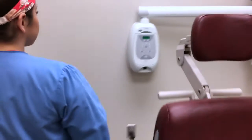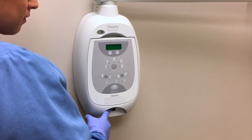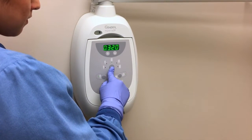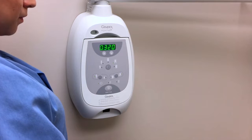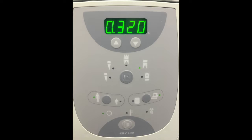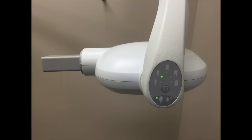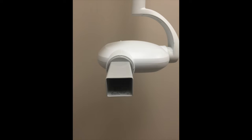The clinician must first turn on the machine and indicate on the control panel which type of x-ray they will be taking. For a posterior periapical, the position indicating device will be positioned horizontally.